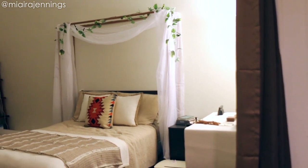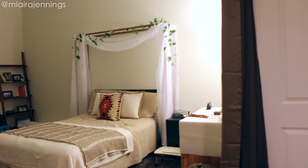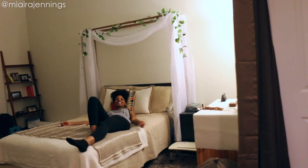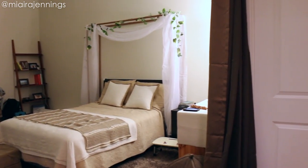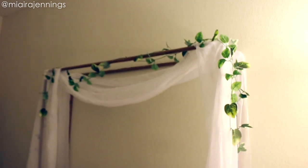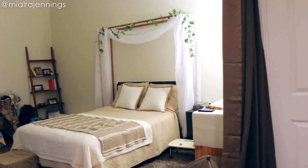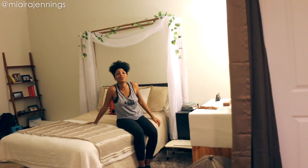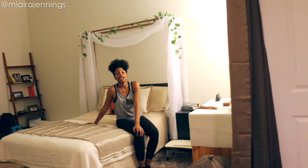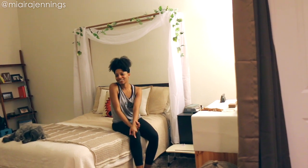And we are done! The canopy is looking good — I am beyond excited about this project. Thank you so much for watching. Please comment below to let me know what you think and let me know what you want to see me DIY next. I'll see you guys in the next one. Bye!